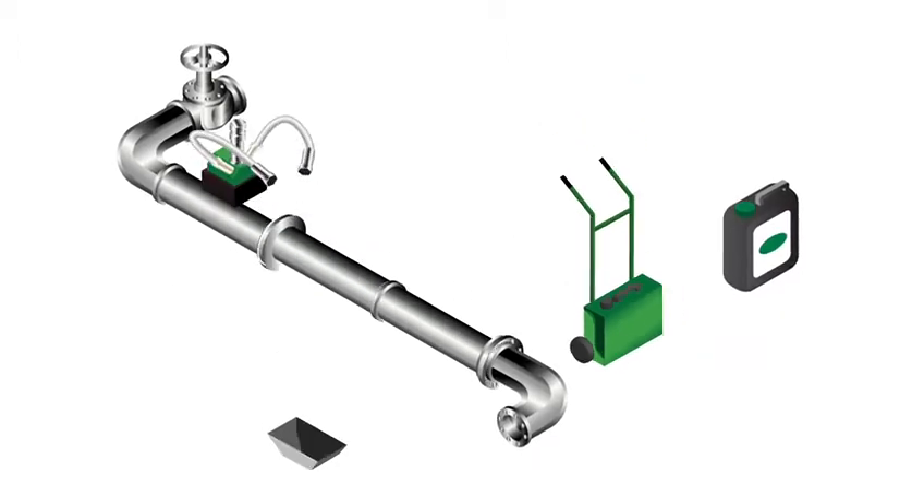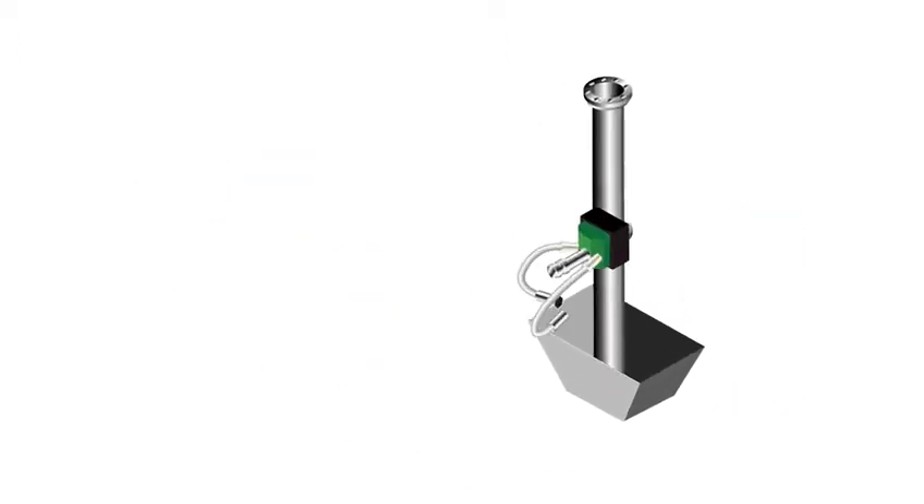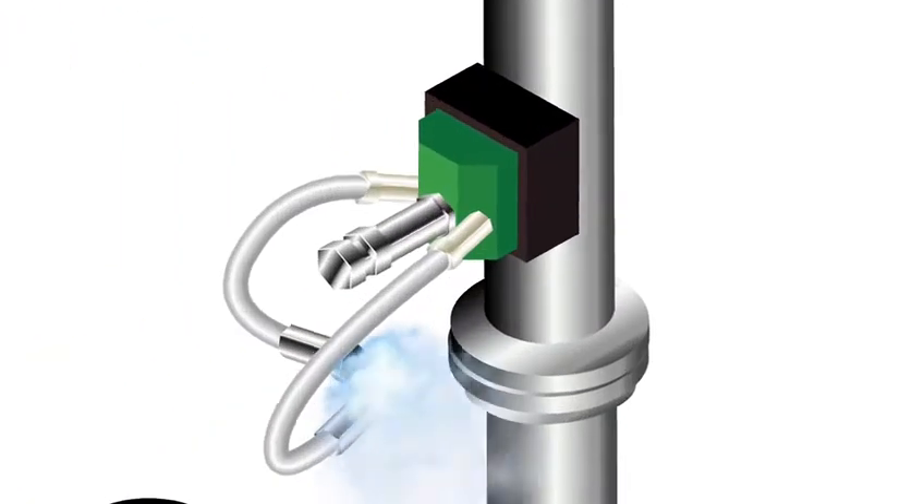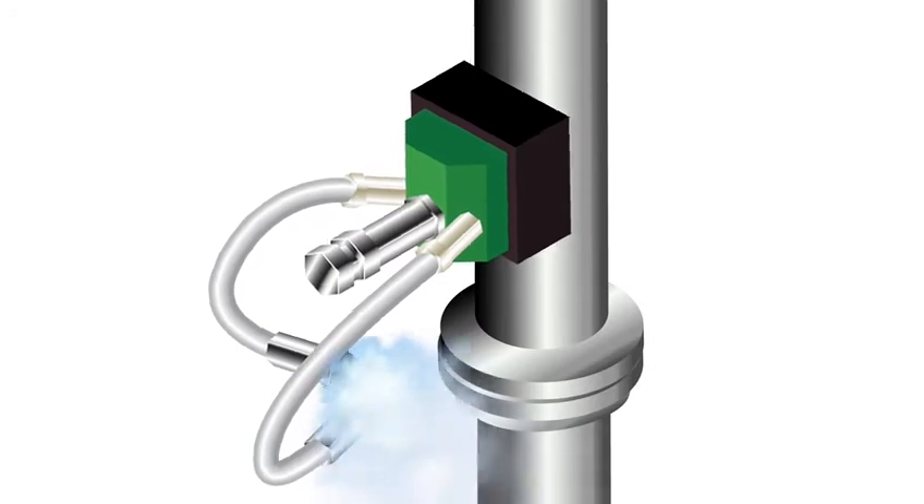The BS wetting agent is a specially designed, human- and environmentally friendly liquid. The unique combination of the Battery Spray and the BS wetting agent creates a blanket of mist which keeps the asbestos fibres from getting airborne while removing the asbestos materials.